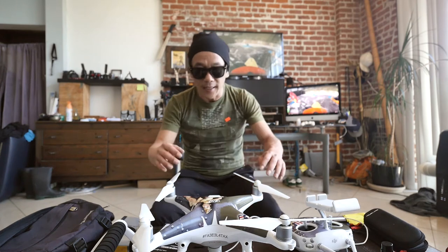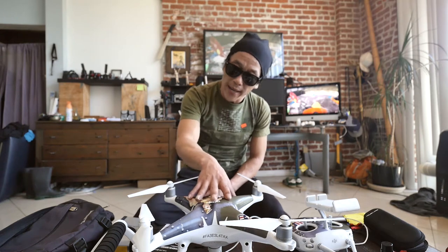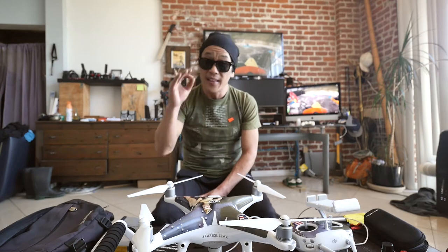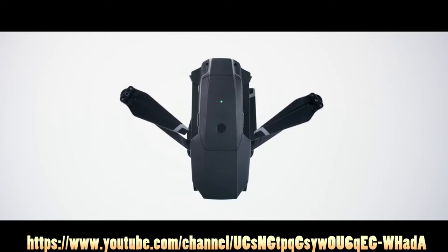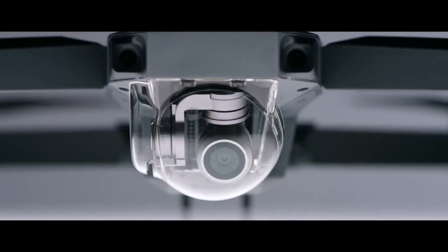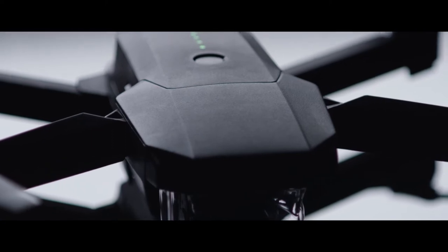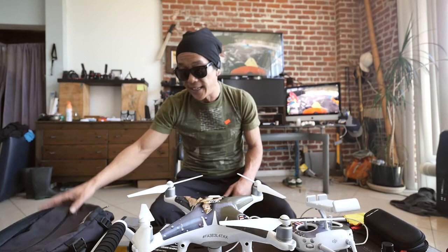It kind of sucks doing this review now because the Phantom 4 Pro has come out and the Mavic has come out. The Mavic is the one I want. This is the DJI Mavic Pro — and this is the DJI Mavic Pro unfolded. It's got 24 high-performance computing cores, dual satellite connectivity, an all-new transmission system with a 4.3 mile range. Way smaller, way easier to carry around.